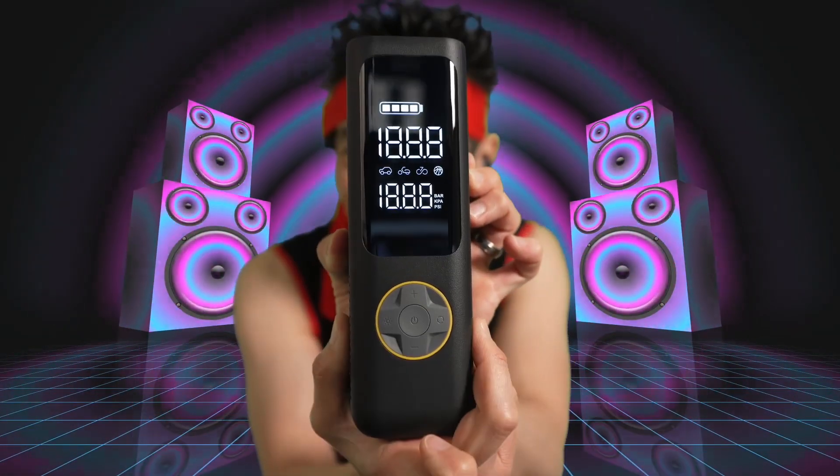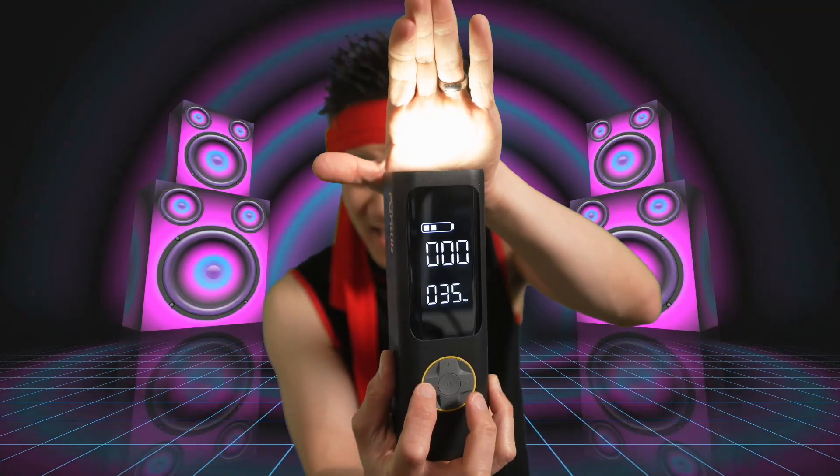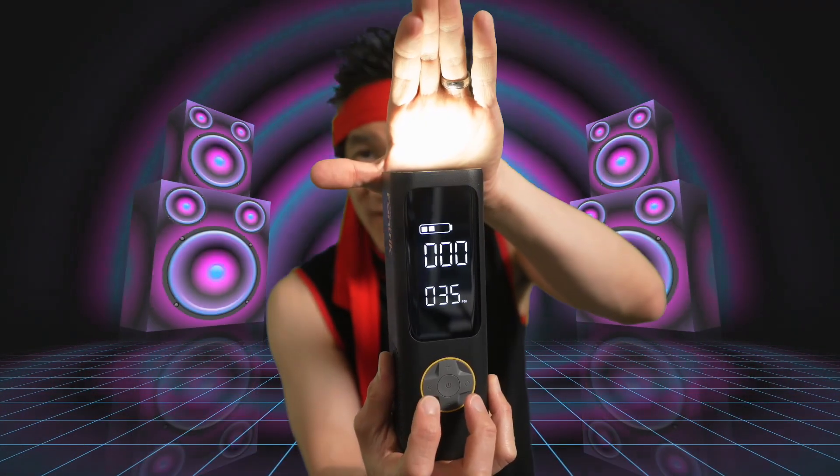Push and hold the power button — we have power. 35 PSI. Battery life indicator. That's bright. Nice display. Boom — flashlight. Hit it again — SOS light. Very simple, very cool.